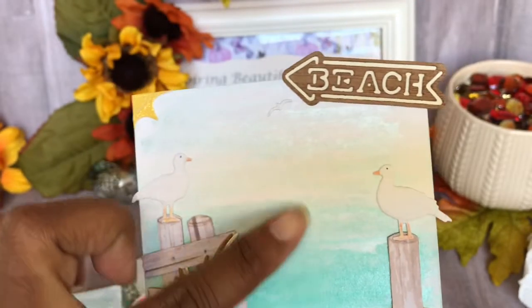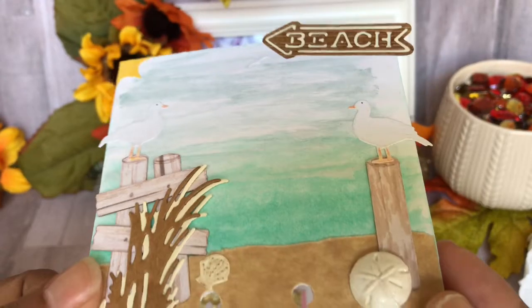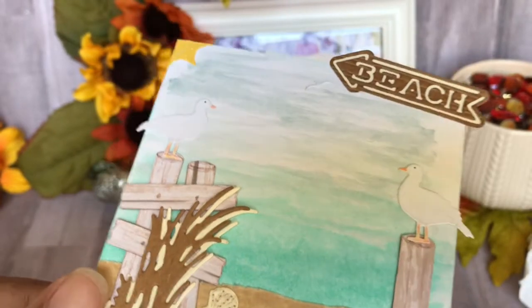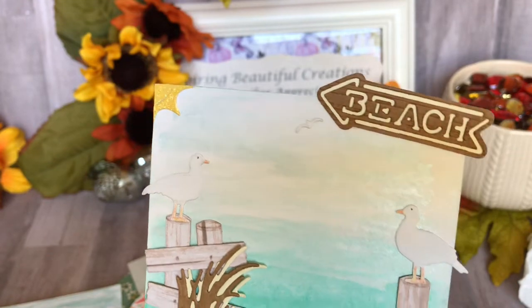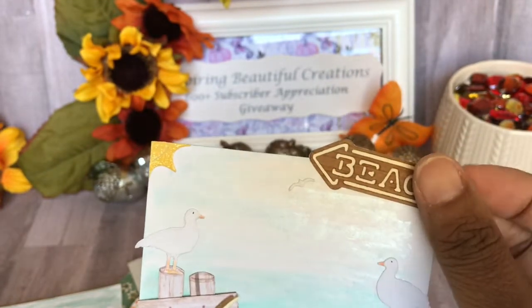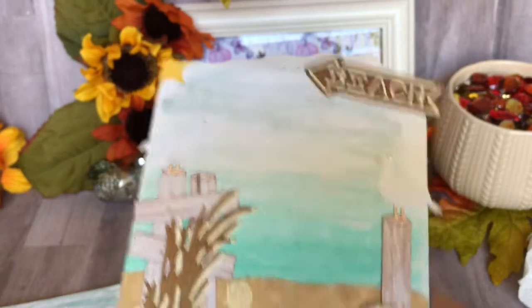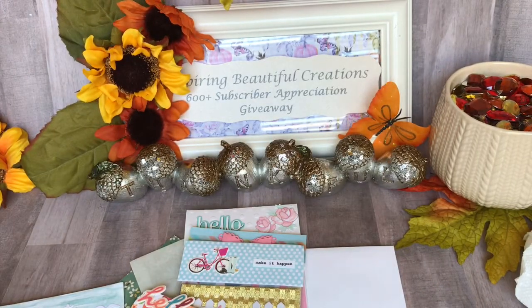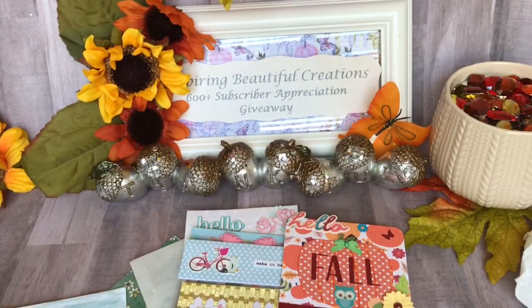Look at how she used all the different pearl colors here — it shimmers so it looks like the back of the ocean, or the beach. Isn't that pretty? And then she put a little sun. It says 'Beach' and it's backed up on cardstock but it looks like a wood plank sign. Isn't that beautiful guys? Thank you, Damaris.